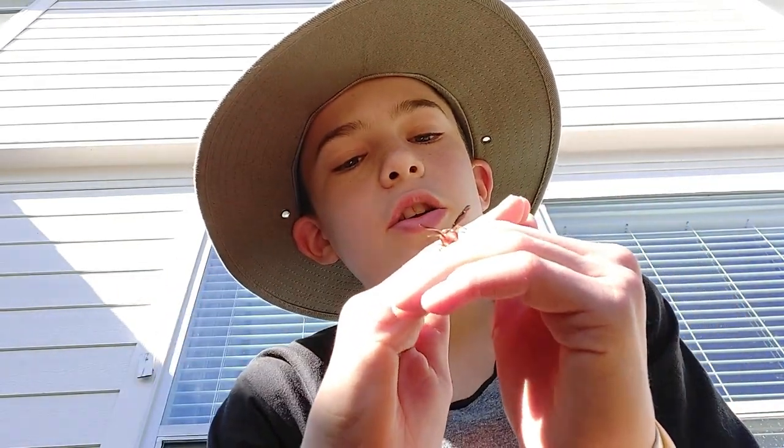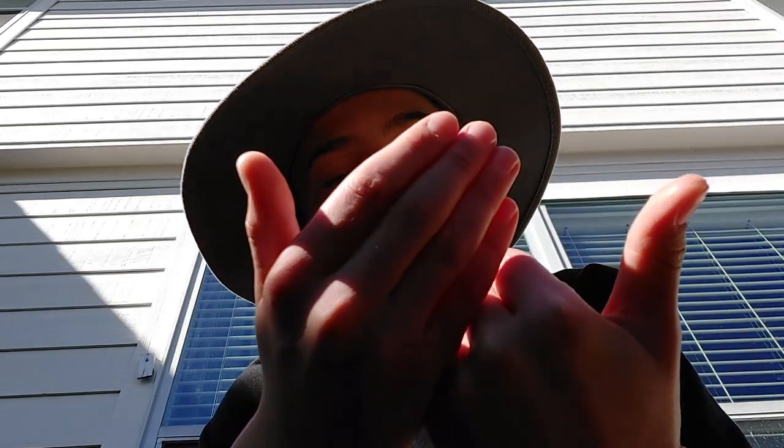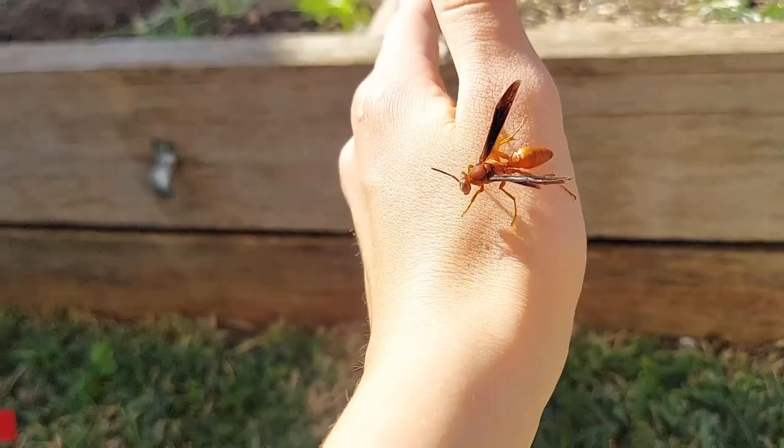Now, it's odd that there are paper wasps out at this time of year — I find that strange, because normally they don't show up in winter. He's a little bit aggravated. This one is an interesting individual. I've seen this individual many times because of the fact that he only has one antenna. Because of that little weird feature, I've actually recognized this guy quite a bit.